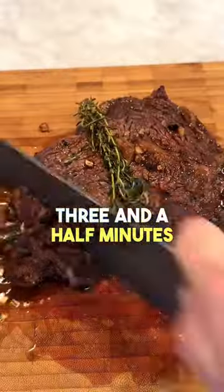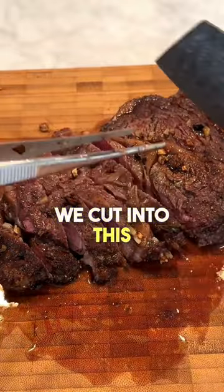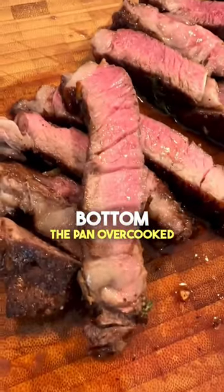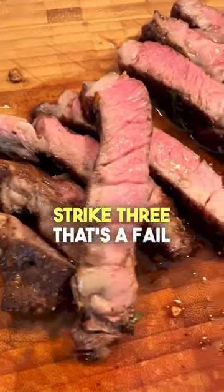This only took three and a half minutes. After a five minute rest, we cut into it. Even though it was cooked to 125, you can see that dark gray band on the bottom — the pan overcooked one side of this. Strike three, that's a fail.